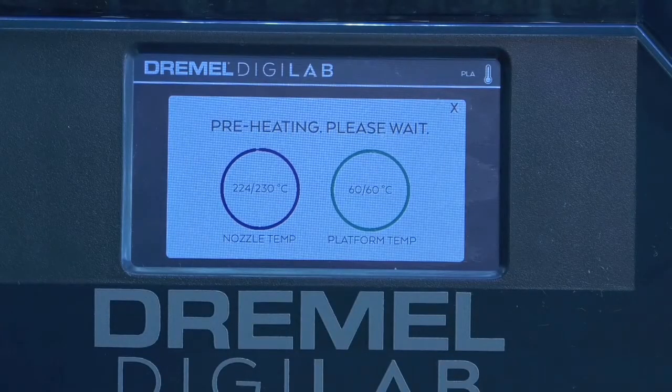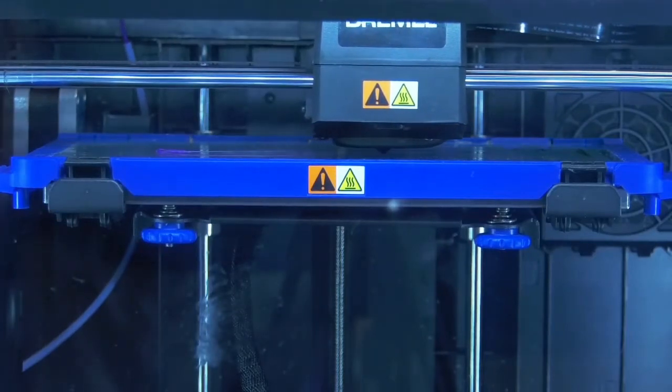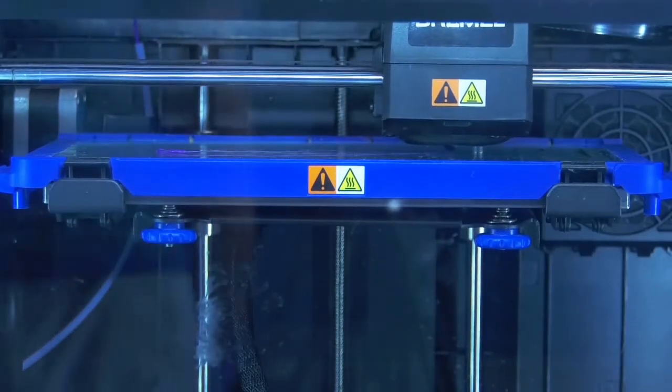The printer will then heat up its nozzle to 230 degrees Celsius and the platform to 60 degrees Celsius. Once the build plate and extruder are heated, the build plate will rise and the printer will begin printing.